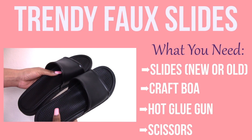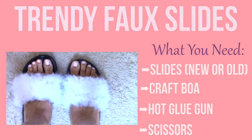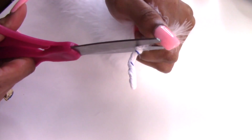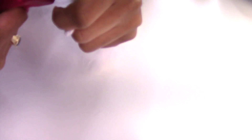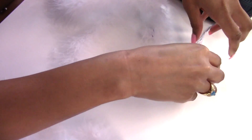The next DIY is by far my favorite. They are these trendy faux slides which I see everywhere. So I made sure to detach the string that was at the end of the boa so it would not show, and I just moved that to the side.